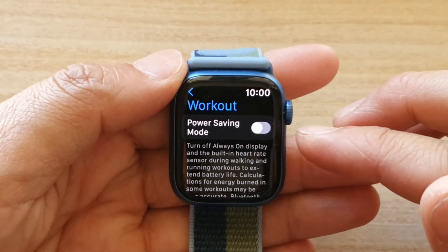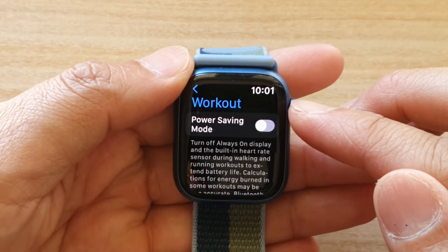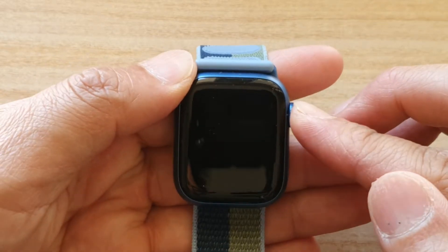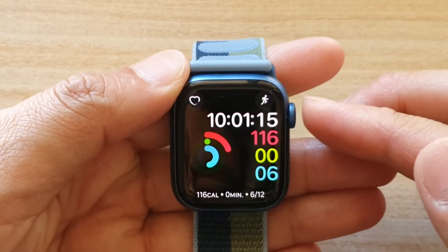Hey guys, in this video we're going to take a look at how you can enable or disable power saving mode for workout on the Apple Watch 7. So here you can see it got workout. Let's first go back to your home screen by pressing on the crown button on the side of the watch.